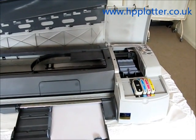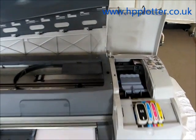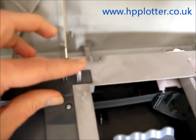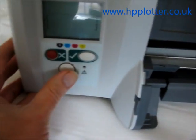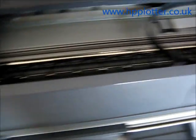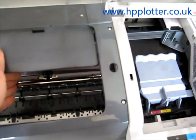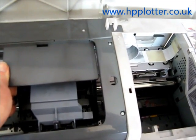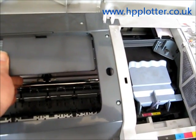We've got a DesignJet 100 in front of us and we're going to run through what an error condition looks like on the machine. The covers are open and we've put a little bit of card down on the sensors to override them, just so we can see what's going on and actually cause an error condition. We'll go to the front panel, power the machine on, and I'm going to block the carriage pathway — when it tries to move across it gets blocked, which should produce an error condition.